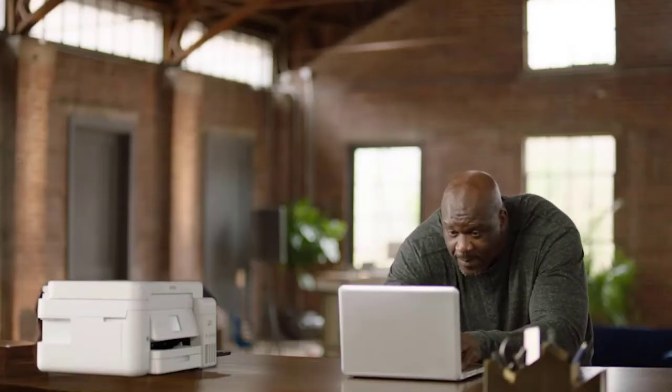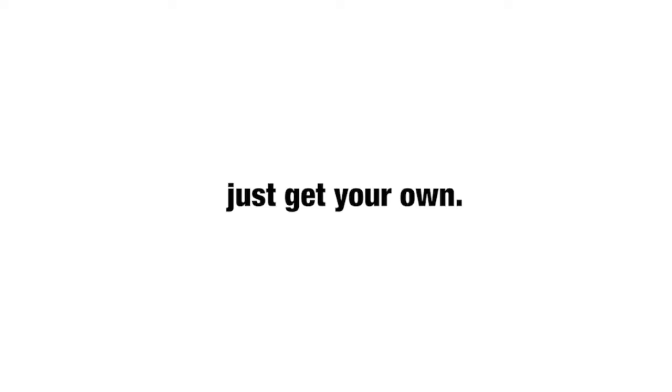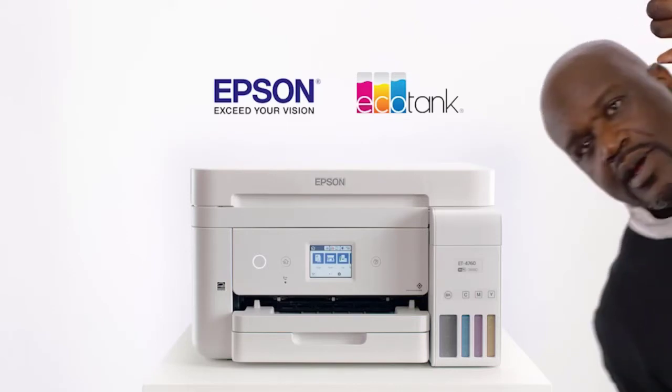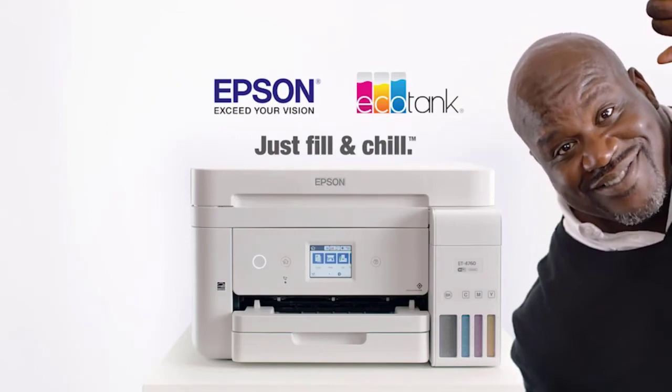It also comes with an auto-duplex that prints both sides of the pages. Besides the cost and color efficiency with the ET2720, you will also have satisfactory printing results. The inkjet technology can print quality graphics, texts, pictures, and colors. You can print vibrant and colorful designs on your buttons with this printer. You will also find a 30-sheet auto-document feeder.